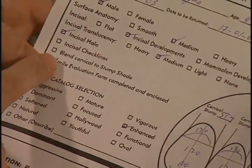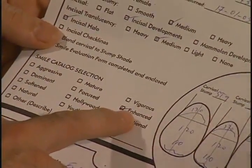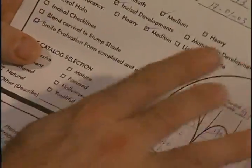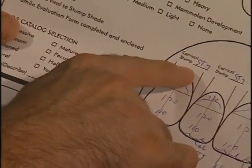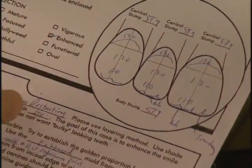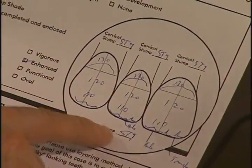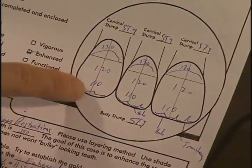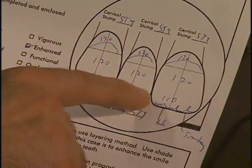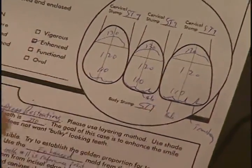The dental aesthetic assessment form has been finalized and the enhanced shade guide was utilized. In terms of our color mapping, we indicate the cervical stump shade of the individual teeth — from the central to the lateral to the cuspid — as being ST9. The overall body stump shade was ST9. And then from cervically to incisally, our color selection being 130, 120, and 110. We've indicated the amount of translucency and the fact that we like an incisal halo.